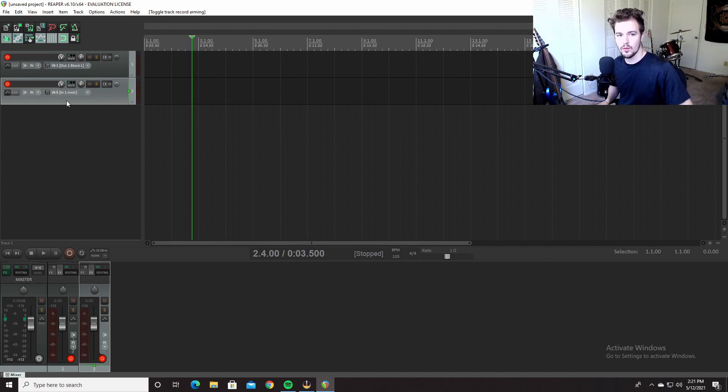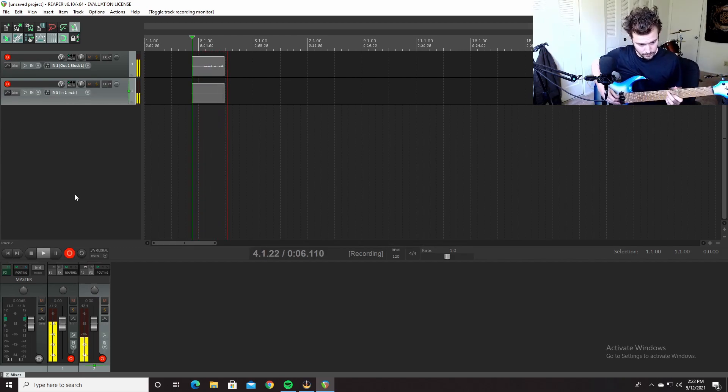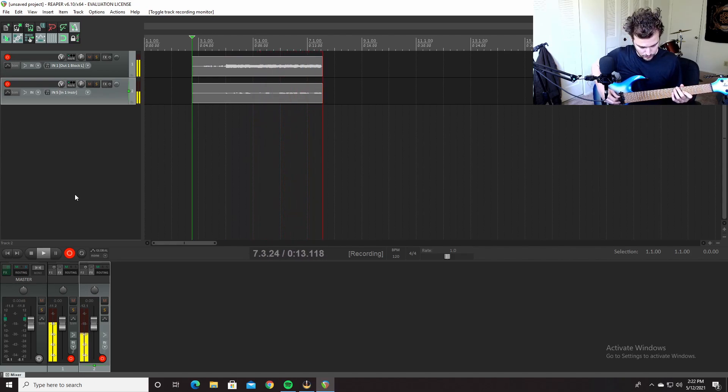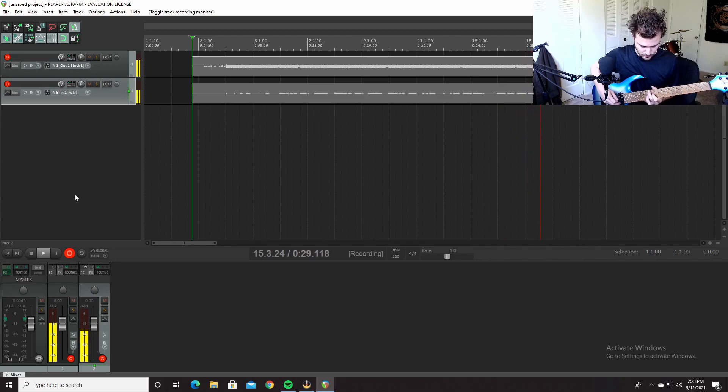Let me track in a riff real quick, and then we'll go through the rest.